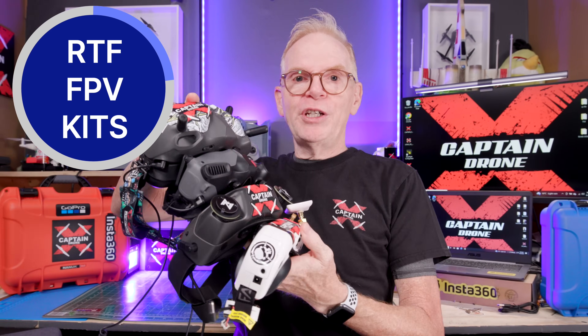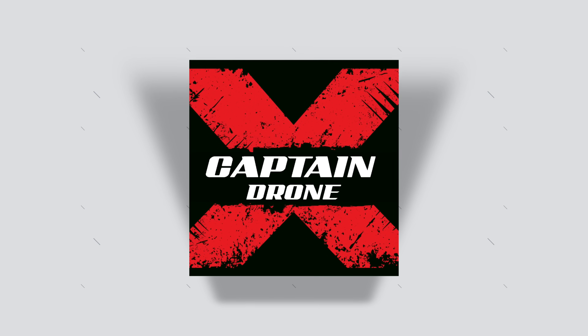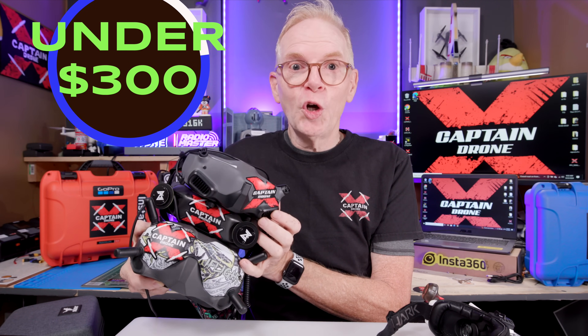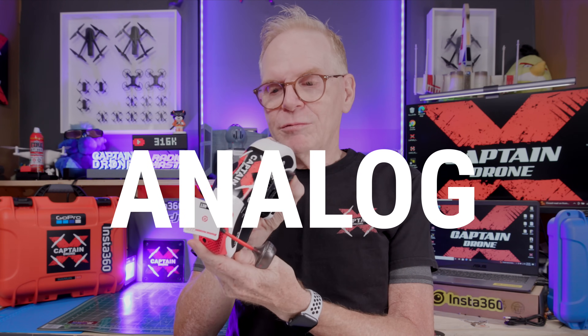Hey everyone, welcome to the Captain Drone YouTube channel. My name is Steve and today I'm going to tell you all about FPV drone ready to fly kits for beginners, showing you the best ones for under $300 US. All those FPV goggles I was holding at the start are digital goggles, but the kits I'm going to show you for under $300 are not digital, because no one currently makes a digital ready to fly kit with everything you need for under $300. So all the kits today are analog.